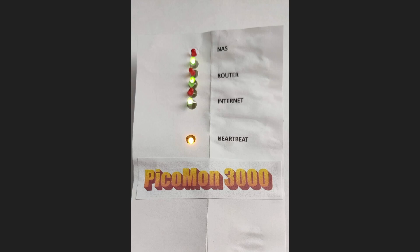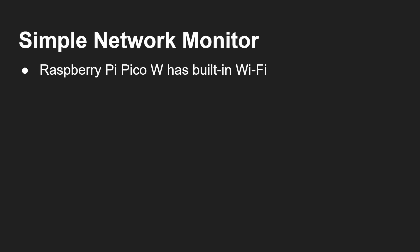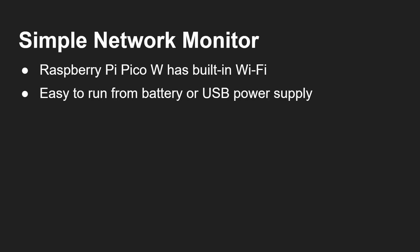I've made it with six LEDs, or three things you can monitor. Obviously you can extend this — you could put a screen on it. I just wanted something simple that at a glance you could check that everything on your network was working okay. It's built using the Raspberry Pi Pico W, and the great thing about the Pico W is that it has built-in Wi-Fi, which means I've got network connectivity and can check whether things are working.